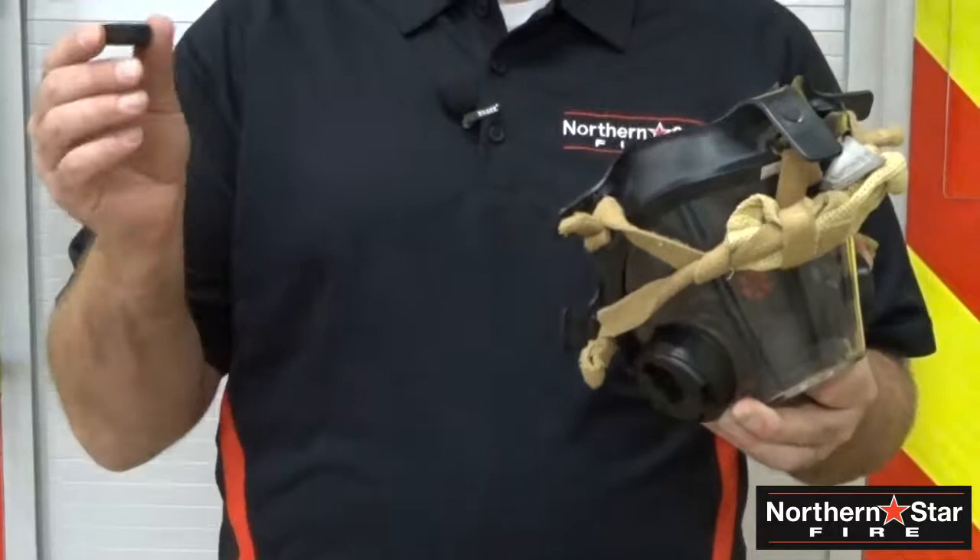When you're done, you simply take the top housing again and click it back into place. Now you're back in service. Washing should not be an issue for anyone, but it's important for you to follow your manufacturer's recommendations.